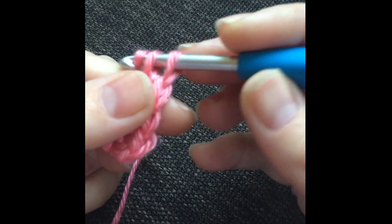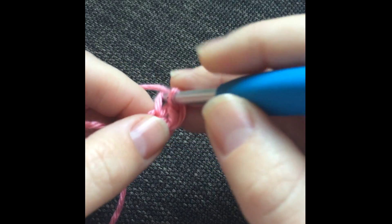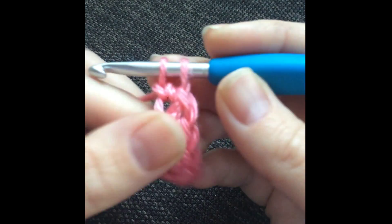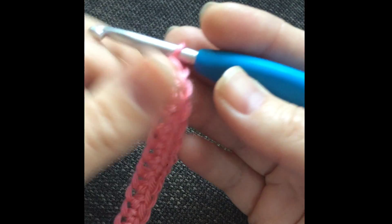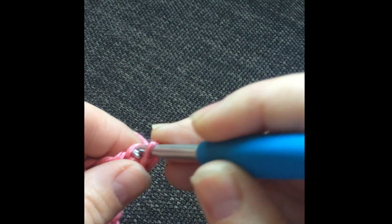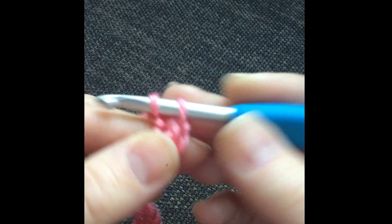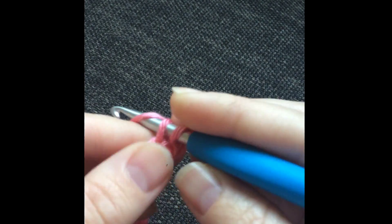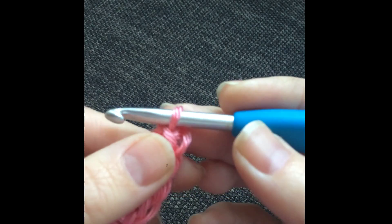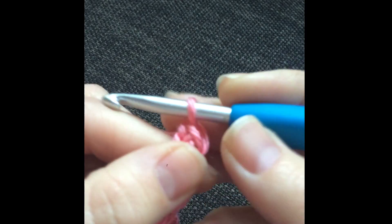Yarn over, pull through two loops. That loop gets a little more visible as you go, making it easier to see where to insert for the next stitch. You just repeat: insert the hook, pull up a loop, yarn over, pull through one loop, yarn over, pull through the remaining loops. Keep going and work as many stitches as you need.